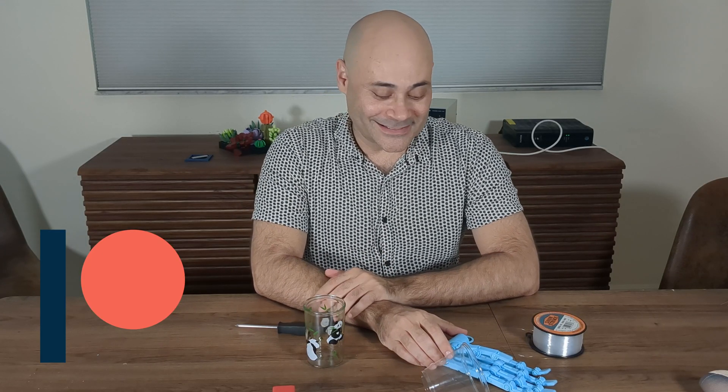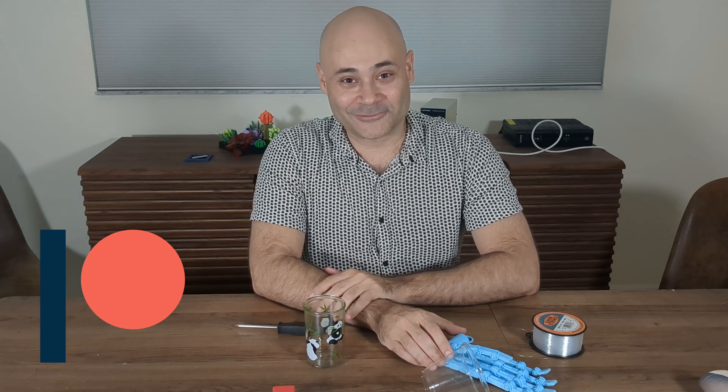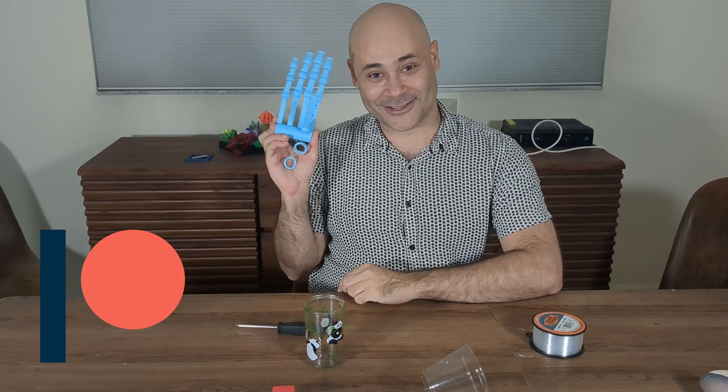Thank you everybody. Please like and subscribe if you liked this video. And if you want, join the Patreon — there'll be a link below. Say goodbye, Hando. Goodbye, Hando!